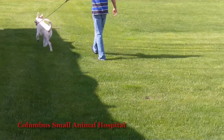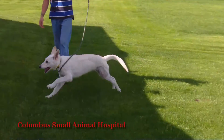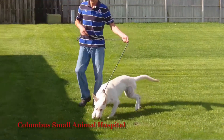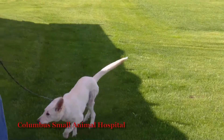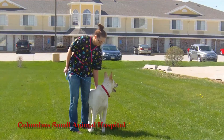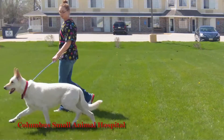Here's Leslie one month later — a beautiful white German Shepherd, elegant, graceful, and powerful. The hair hasn't even grown back on that leg yet, and she's running as if nothing had ever happened, as if no fracture had occurred, even though her leg is being held together by those two cross pins.